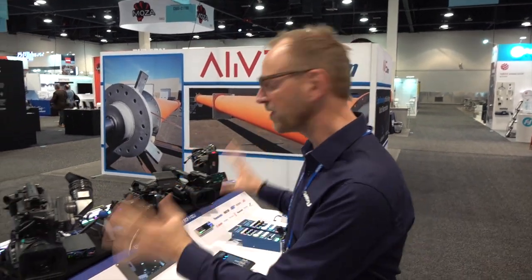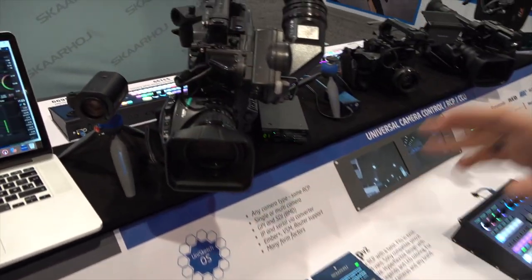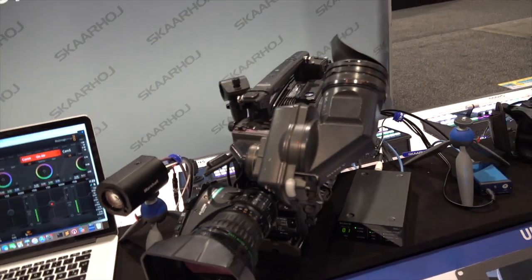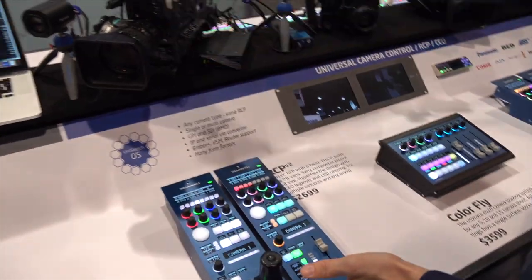Hi everyone and welcome to our booth at the NAB 2019 show. We are excited to give you a peek into our camera section. We have a Marshall CV350 camera, then a large Sony broadcast camera. This is a first for Skarhoy and it's controlled by our RCPs — basically all of them are.